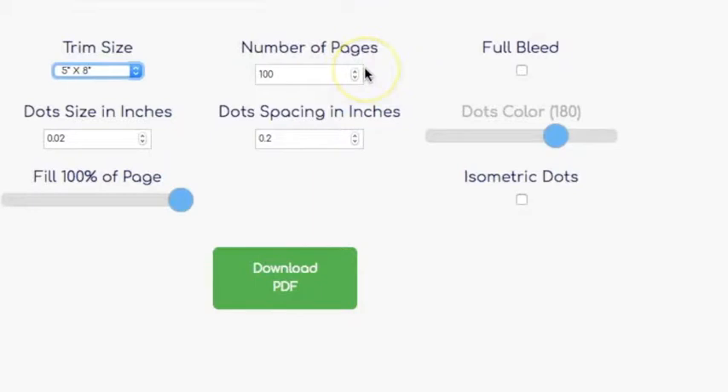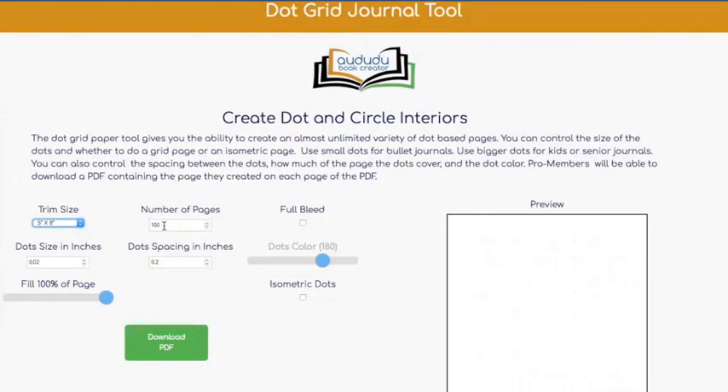The next thing you're going to do is figure out how many pages you want. If your book has less than 100 pages you're not able to put text on the spine, so I'm going to stick with 100 pages.